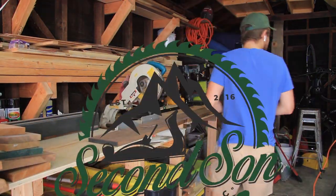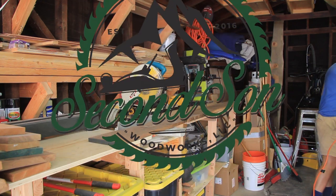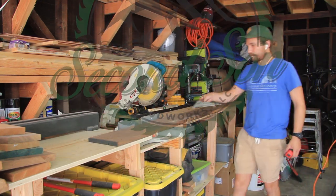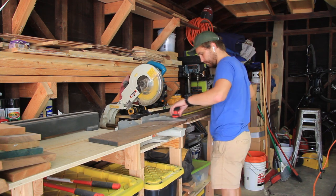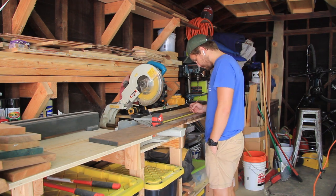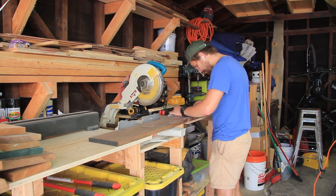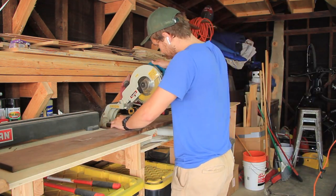Welcome to another episode of Second Son Woodworks. My name is Caleb and I'm going to be talking about a few different things including squaring up a board using only a block plane, hand-powered plane, and also I'm going to be talking about continuous grain around a box — what that means, how that works, and how I did it. So stay tuned.